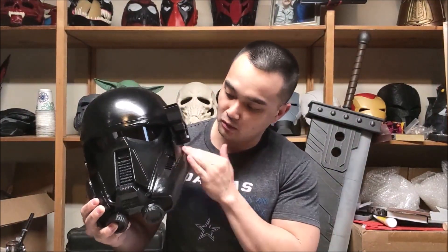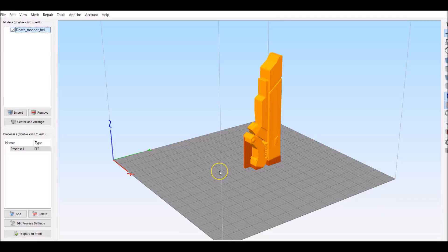Welcome back, Niko here. In this video we are going to 3D print this death trooper helmet. I'm not really a big Star Wars fan, but this guy I thought was such a badass — he looks so menacing, like one of those elite mobs that just has to kill you. I thought it was really cool. We're going to show you exactly how I did it, all the materials I used, the orientation of the print, etc. So without further ado, let's do it.